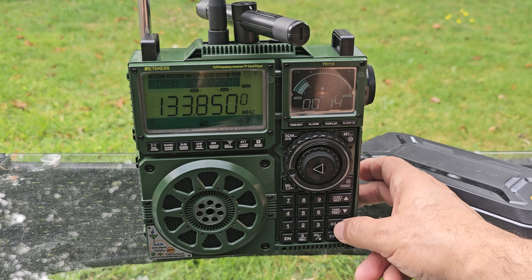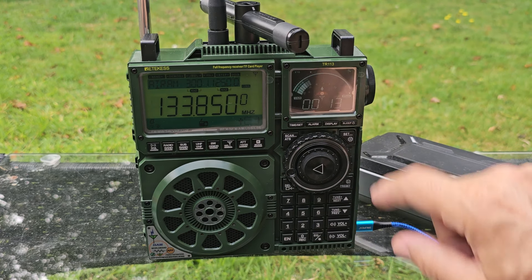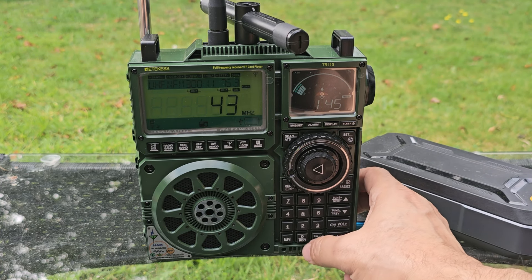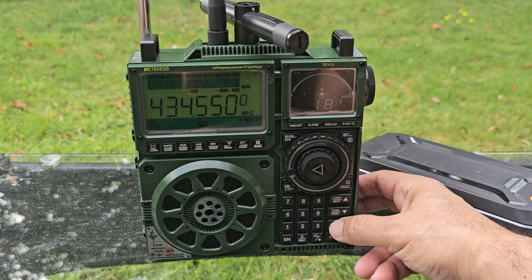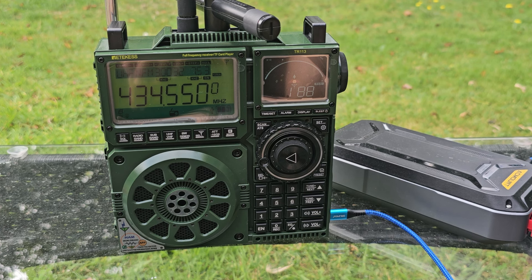Welcome back to the channel. You can just about hear Bristol Airport in the background. I'll type in my node — we'll go to UHF VHF and type in 434.550, remember the last zero, and we should pick up my node. That's actually in this house. This is the Reticus TR113, also known as the RADI RF919.